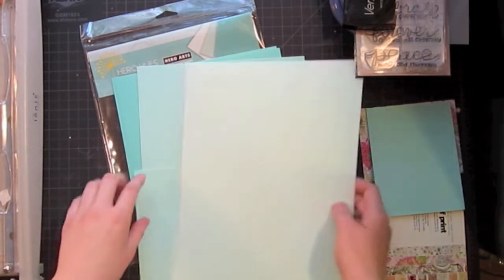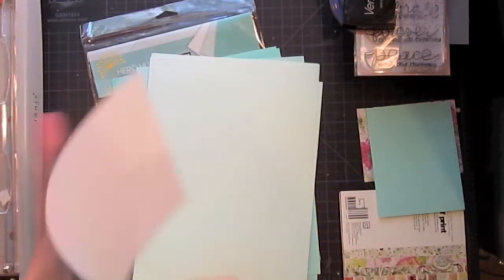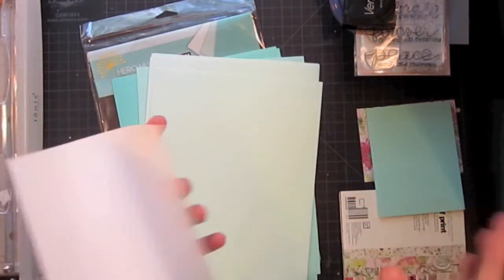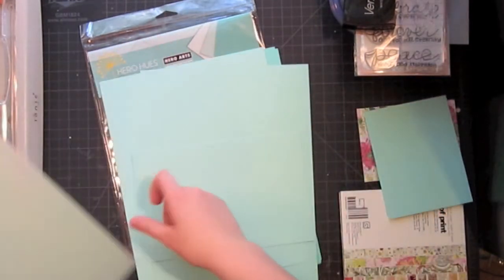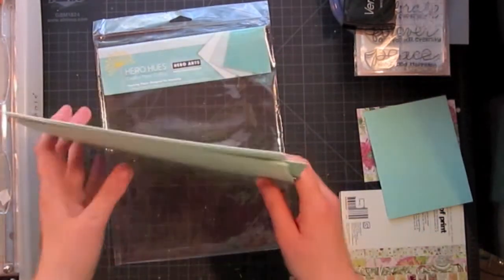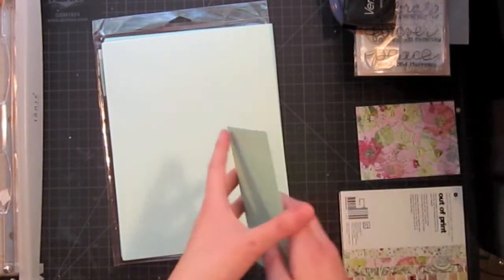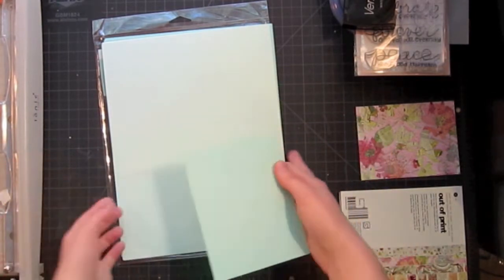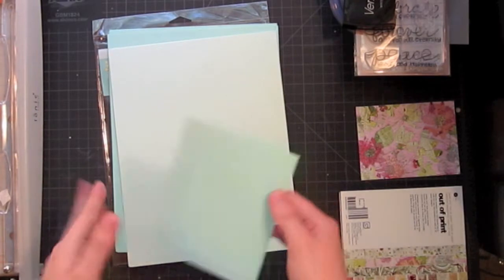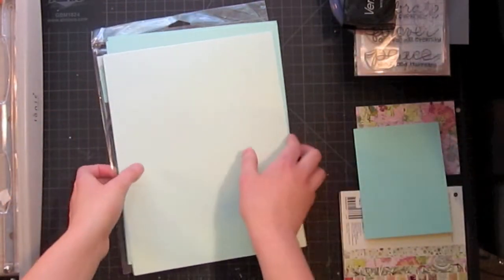I'm going to be using the middle one for my card, and what I really like about using this for card bases is when you make the card the inside is white. So whoever you're giving it to won't have an issue reading the card, or if you're giving it to somebody else they won't have an issue finding a pen to write on it. I've just cut down my standard size card, which is half the size of a sheet of paper — five and a half inches tall by eight and a half inches wide, folded in half.